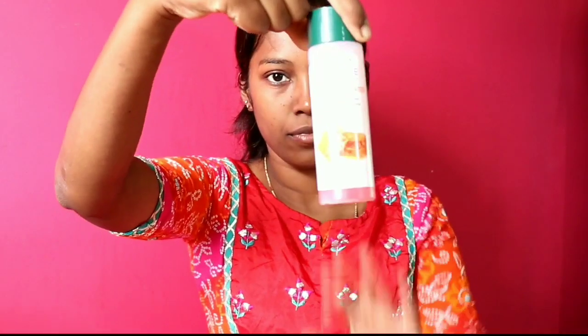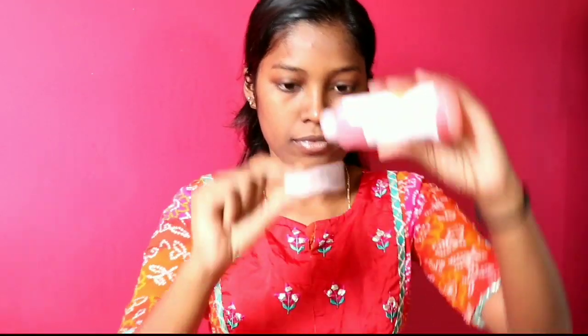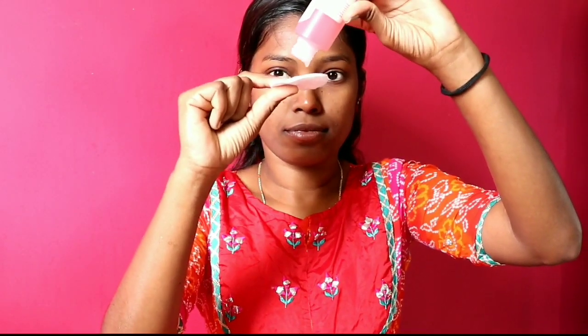You can see a little uneven tone. So if you want to address discoloration on the face, follow the CTM routine and use a vitamin C serum. I guarantee you there will be many positive changes in the face.